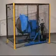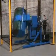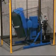Morse tilt-to-low drum rotators save you time, labor, and money by allowing you to mix ingredients right inside a drum weighing up to 800 pounds.